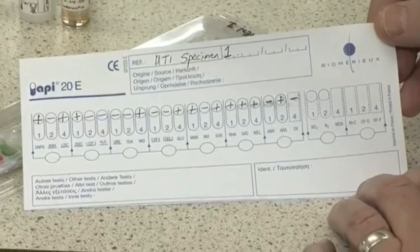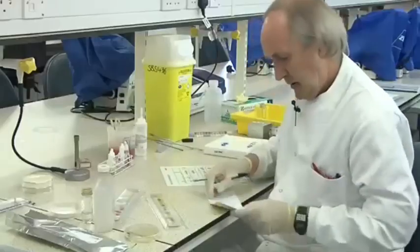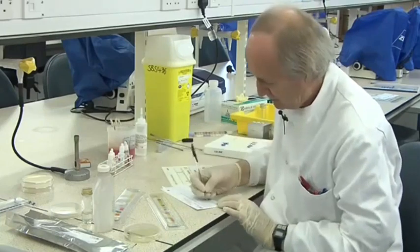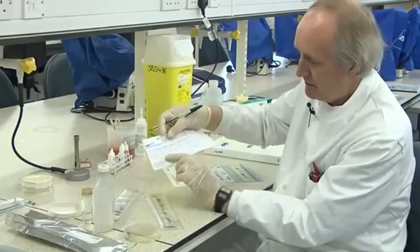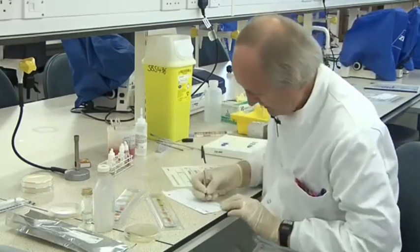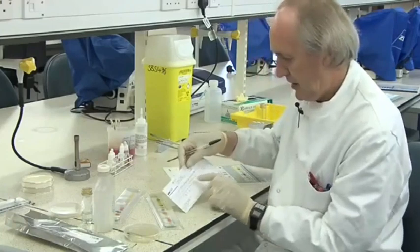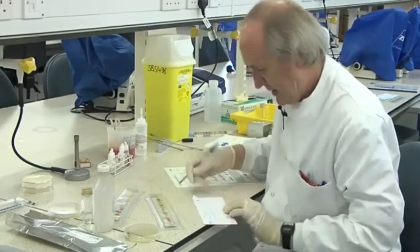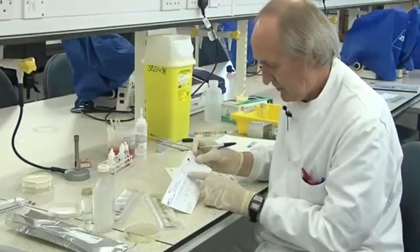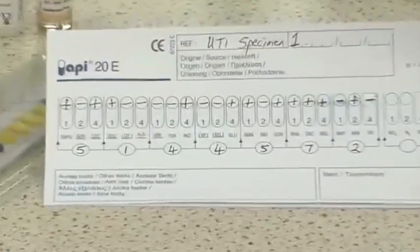Now I start adding up the score. In those first three results, the first one was positive and the third — so that's a score of 1 plus 4, making 5. The second set: the first one is positive and the next two are negative, so the first one scores 1. We're going to get a 7-digit number determined by sets of 3. The next one is only the last test that's positive, so that's 4. So I've got 5, 1, 4 so far, then another 4. And then the first and last one, so that makes 5. And then all three sugars in that set are all positive, maximum score of 7. And lastly arabinose positive — that's the middle one, so that's 2. So we've got a 7-digit number: 5, 1, 4, 4, 5, 7, 2.